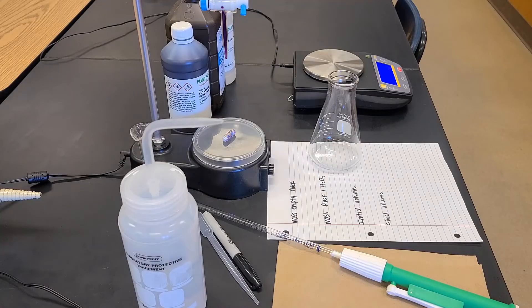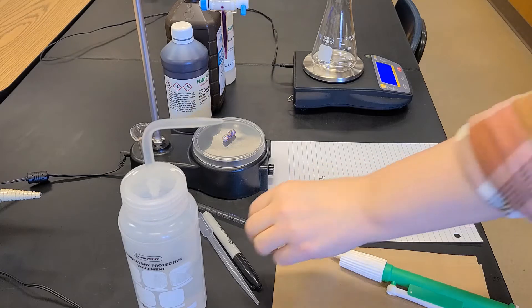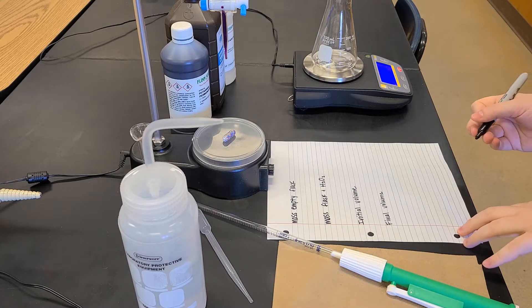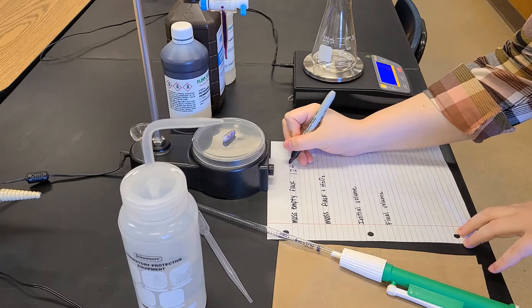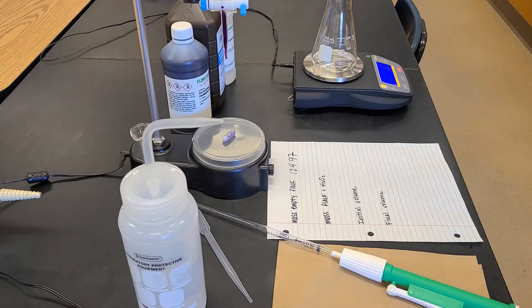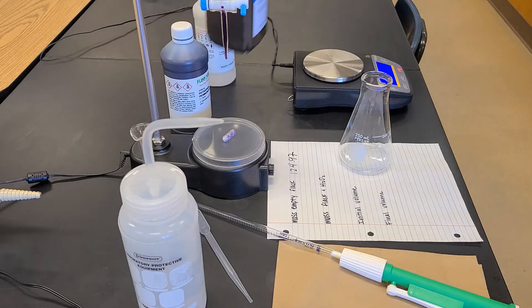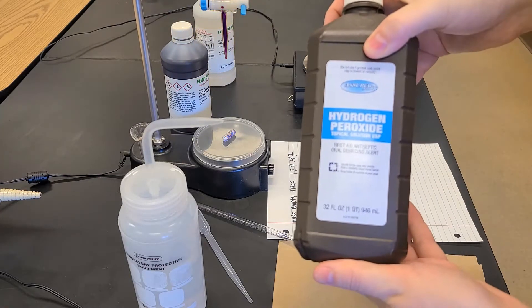I'm going to begin by determining the mass of an empty clean Erlenmeyer flask. I'm going to record this mass, and to this flask I'm going to start by adding a 1 milliliter sample of this drugstore hydrogen peroxide.